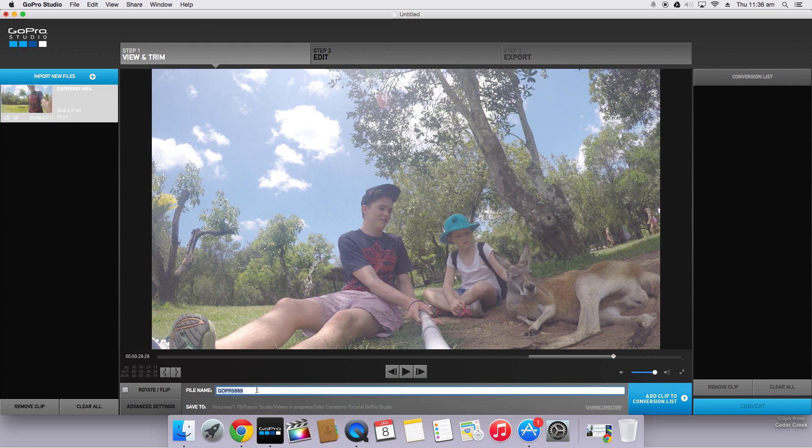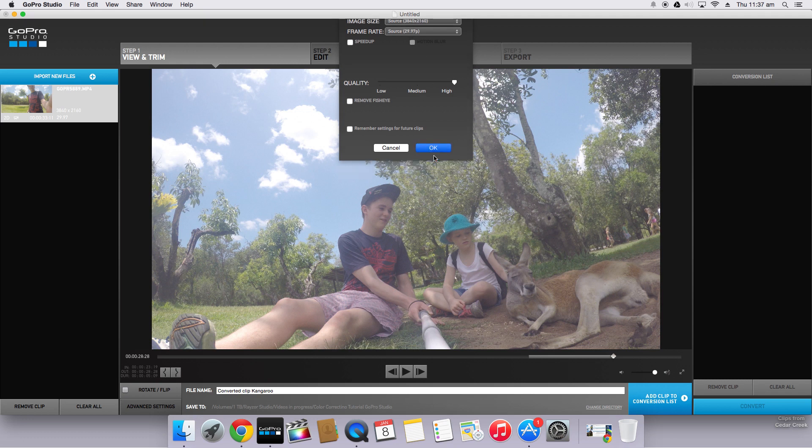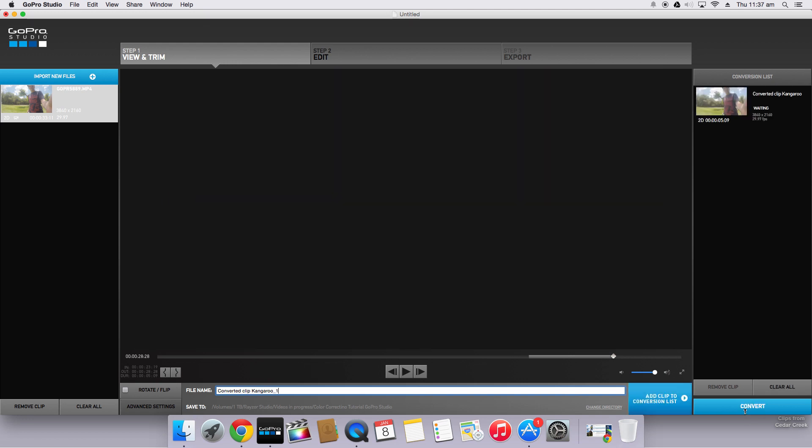So now you can call this clip whatever you want — this isn't the full finished clip, this is just the converted clip. I'll call this 'converted clip kangaroo.' Make sure that it's full quality. I shot this in 4K at 30 frames a second, so that all looks good. I'm going to go ahead and click OK, add clip and convert.